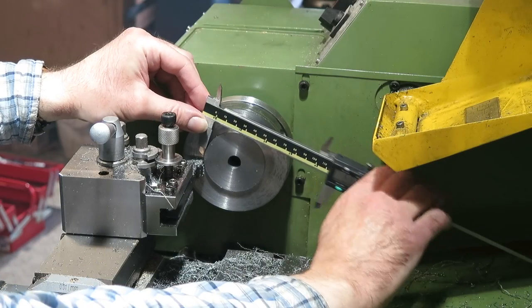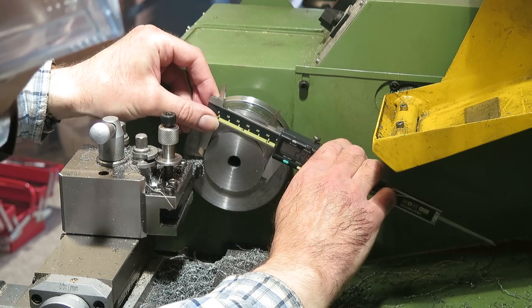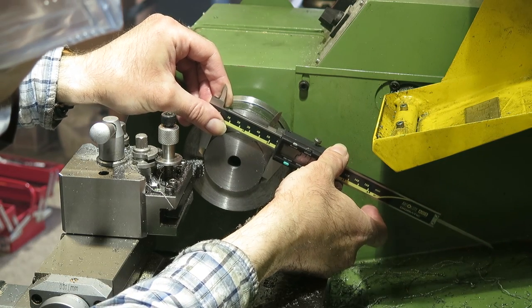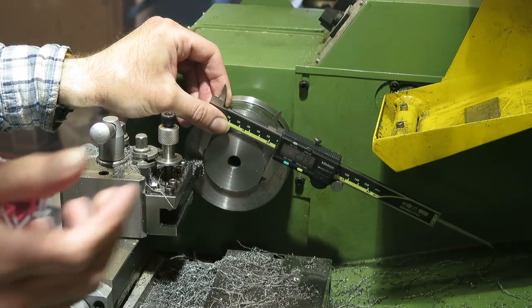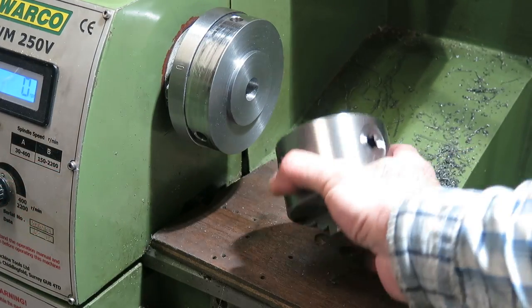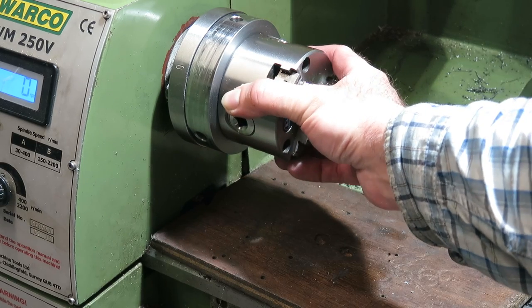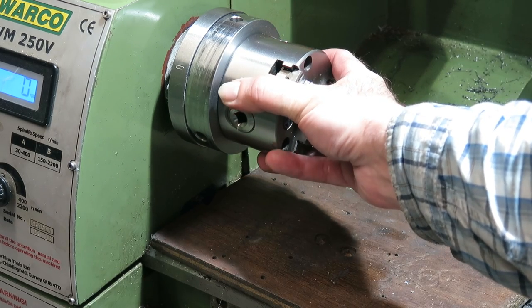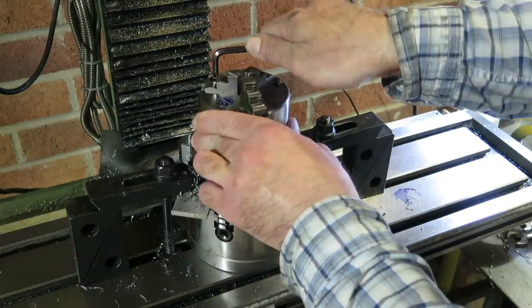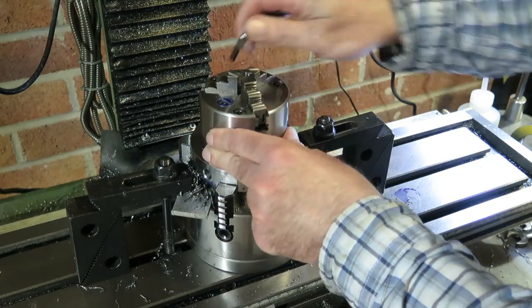Although slightly annoyingly, the register's only 3mm deep, and that's too shallow to be able to use a micrometer on, so instead I'm going to have to use the calipers. Using the calipers is far from ideal, but they'll give me a good indication of when I'm getting close, and then I can just take off tiny cuts at a time until I get a good fit. Now all I need to do to finish up is to drill and tap the three bolt holes that will be used to secure the lathe chuck in place.